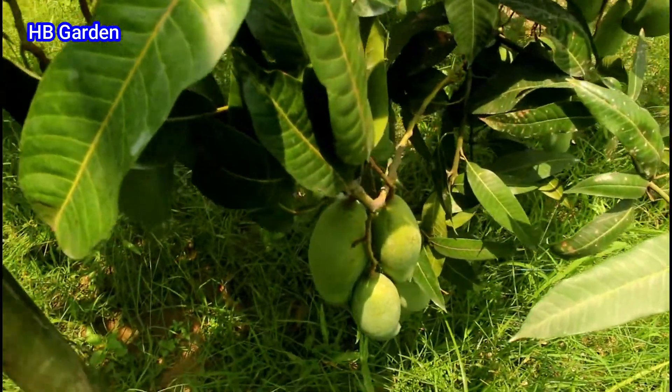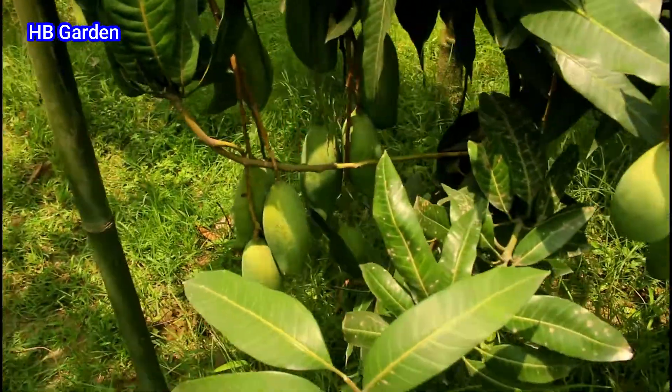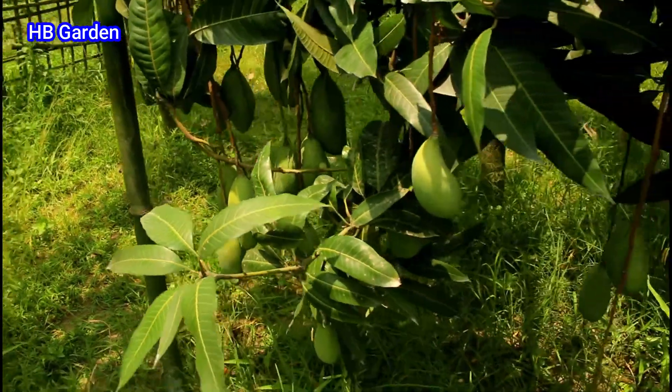These trees are very important for us to see the trees in the same way.